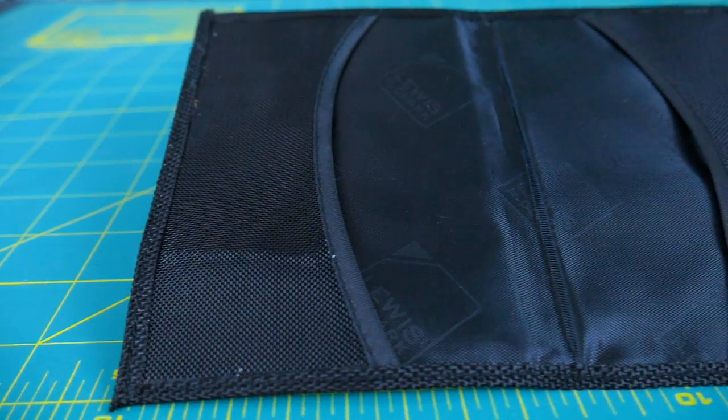Putting your passport into the case is really simple — basically open up your passport and slide the first page or the cover into this pocket, and then the same for the back side. It holds on and has these mesh windows so you can still see the inside of the cover if you needed to, but that's all you need to keep the passport secure and to block the RFID signals.